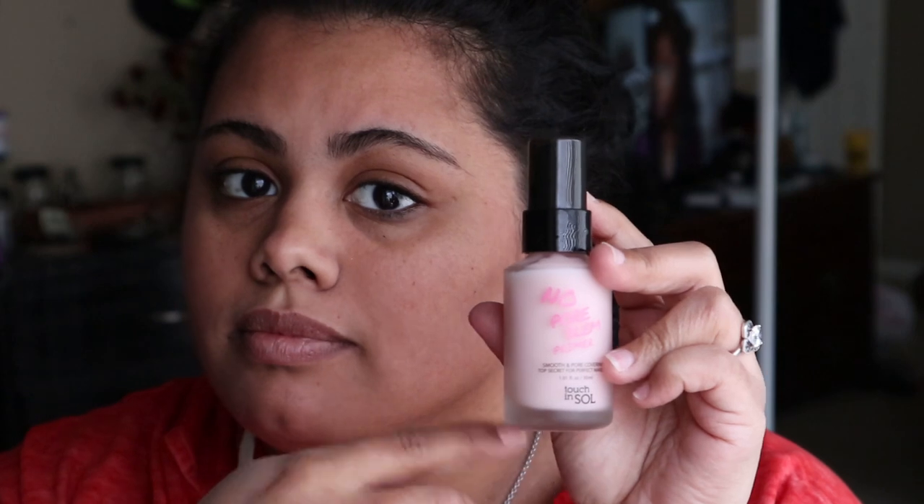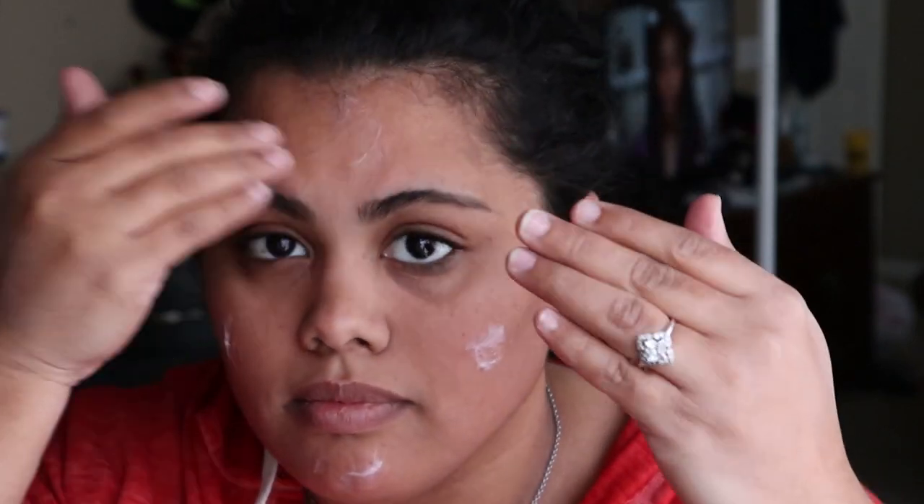We're gonna be starting by applying primer. The primer that I like is the No Problem Primer from Touch & So. We're gonna be applying this all over the face, concentrating on my T-zone and cheeks because I have texture in that area.